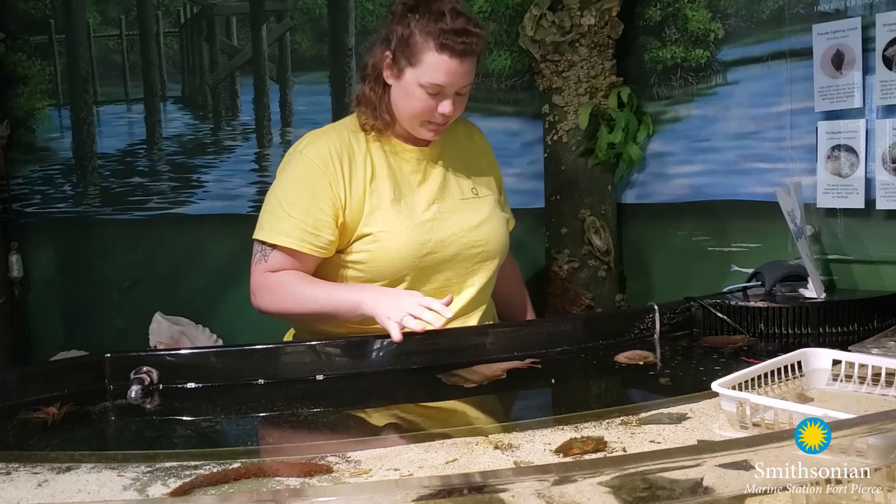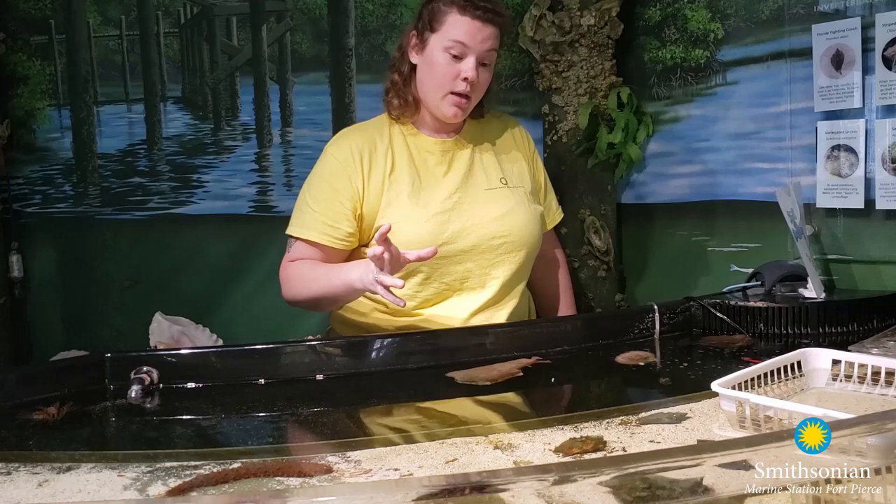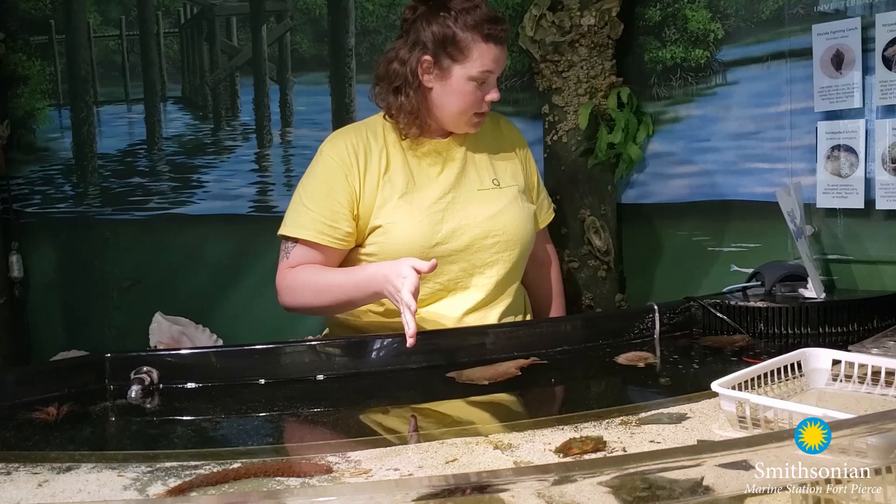One of my favorite facts about these guys is that they are simultaneously hermaphroditic — they are both male and female at the same time. They have both sex organs. When they mate, one will act as the male and one will act as the female, and the female will end up laying the eggs. They can take turns, and they can both inseminate one another. Not many animals in the animal kingdom can do this.